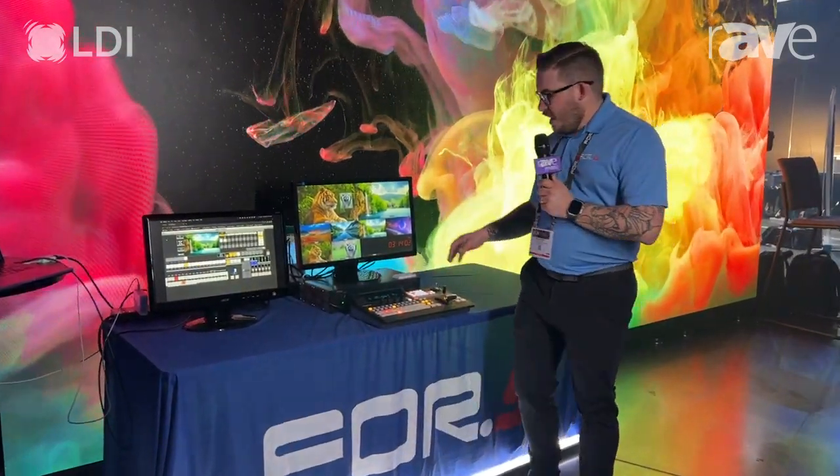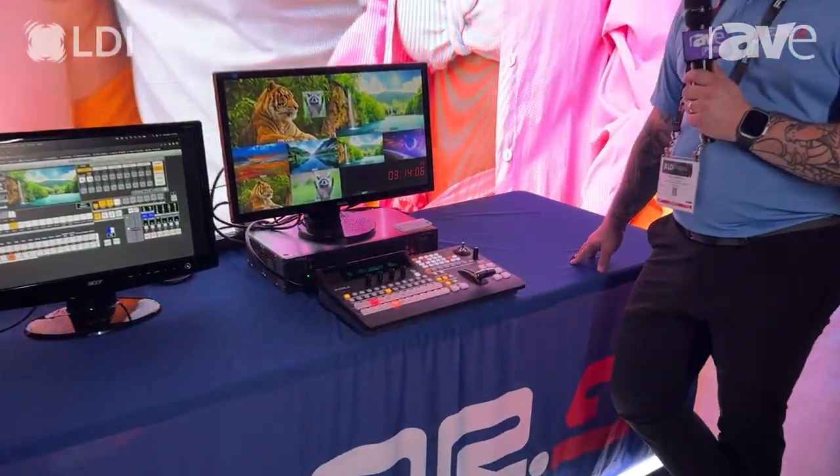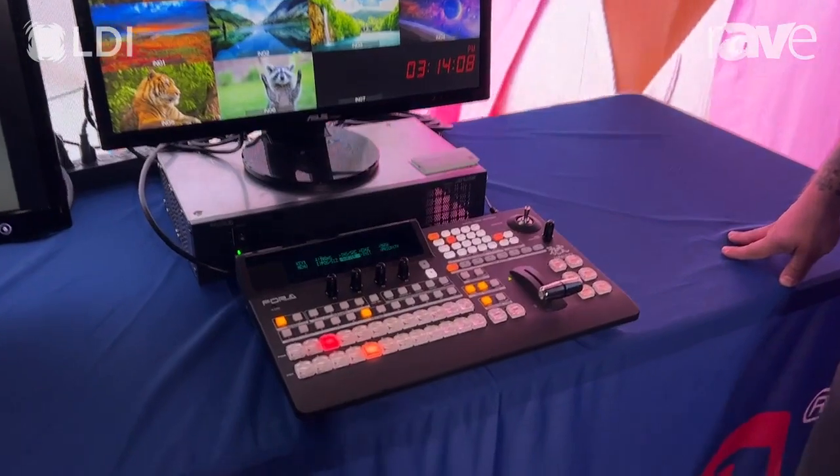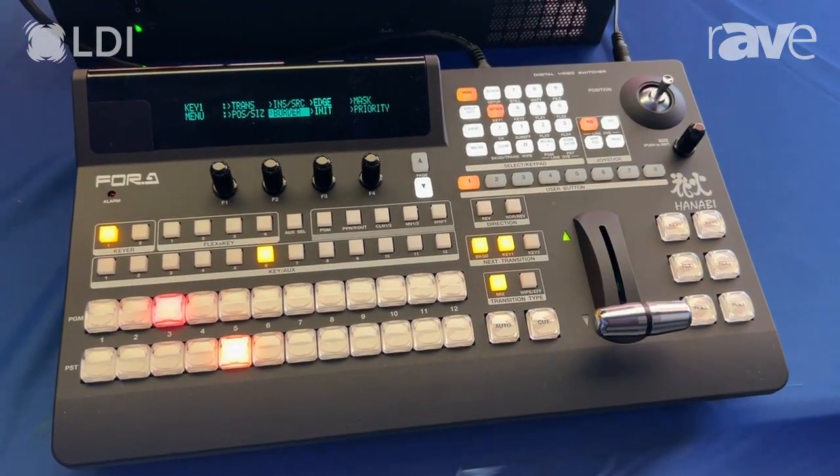Hey guys, this is Will at 4A. We're here at booth 282 at LDI this week. Behind me, I've got our HVS 190 series. It's our newest switcher in our production lineup. It is a single ME, configurable up to 16 by 12 inputs and outputs.